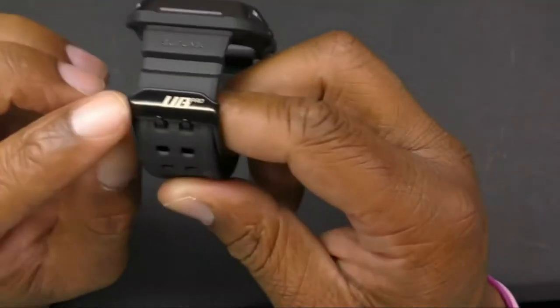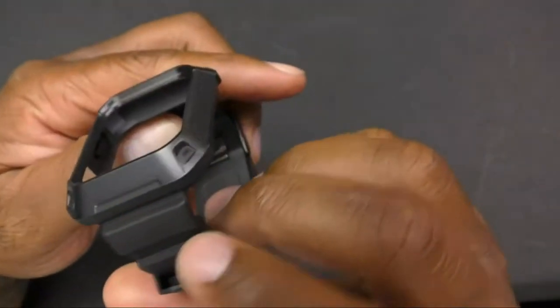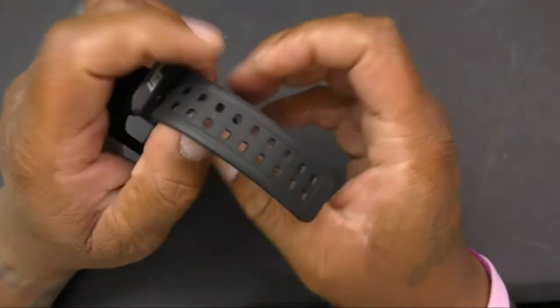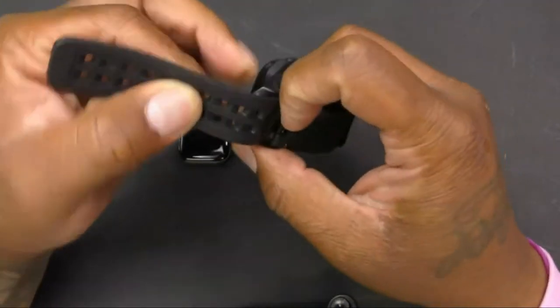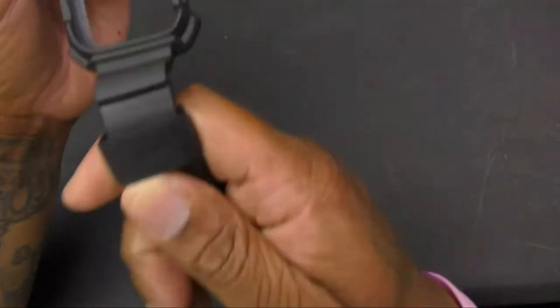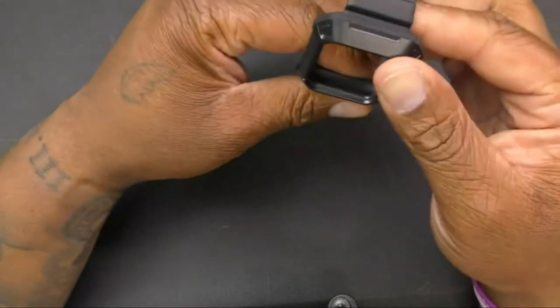You've got the UB Pro logo on there, Subcase on there as well. Take it out — pretty decent band. You've got Subcase branding on that part as well, and that's about it.